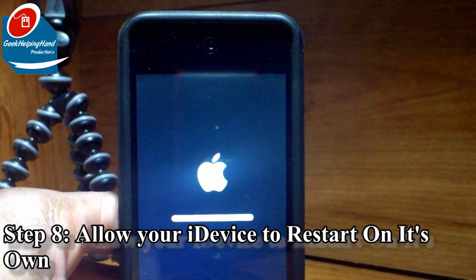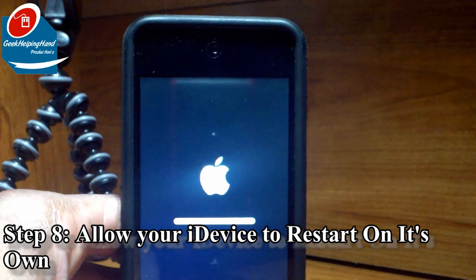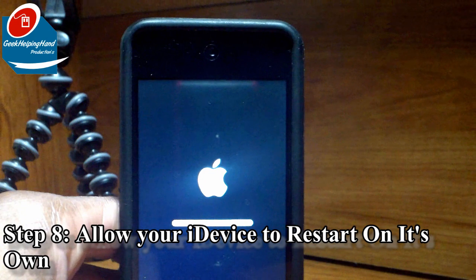Welcome back again. It has completely restarted, downloaded, installed, and restarted again to this screen right here. Don't worry, it's not frozen. I'm sorry for all these little clips and sound quality and all that, but it's almost done — so stay tuned.